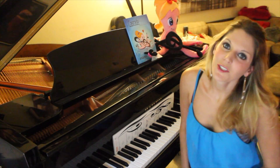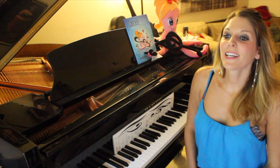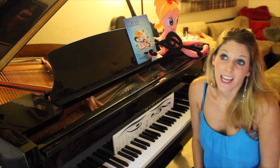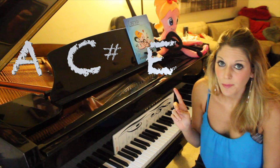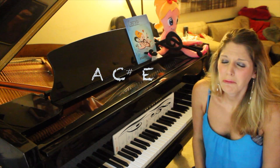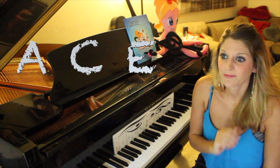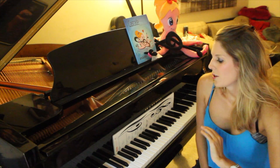Hey guys, welcome to today's little piano lesson. Today we will be covering what is an A chord. An A major chord is A, C sharp, E — and an A minor chord, the sad one, is A, C, E.